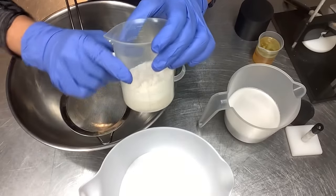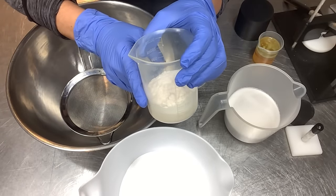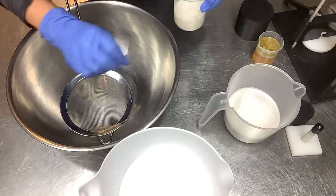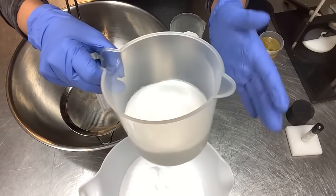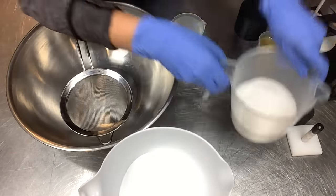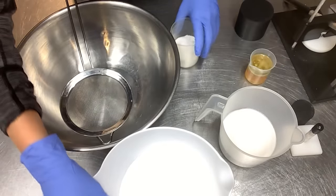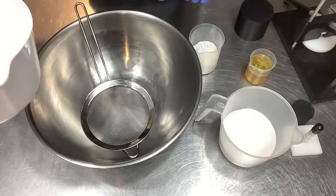My other powder ingredients are 28 grams of cream of tartar, 28 grams of SLSA, and 28 grams of kaolin clay — I'll get those all mixed together. This is my citric acid: 425 grams that I'm going to hold off to the side until after we mix in our wet ingredients. Right now let's sift our dry ingredients together and get our mixture ready to go.